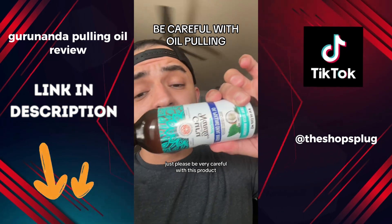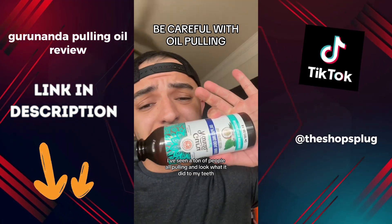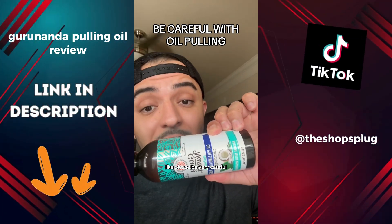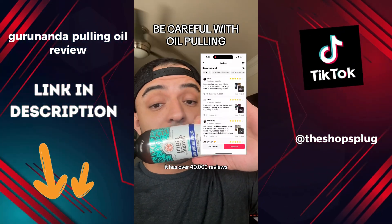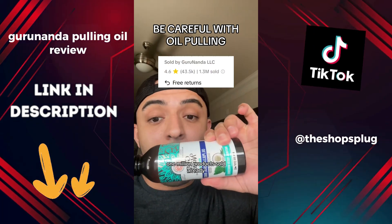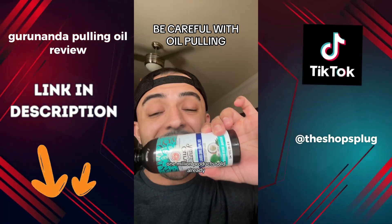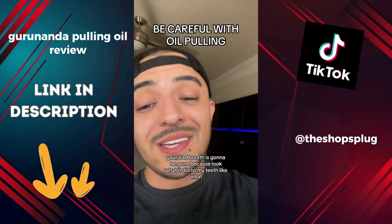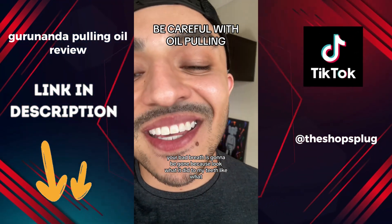Just please be very careful with this product. I've seen a ton of people oil pulling and look what it did to my teeth. I read all the reviews — it has over 40,000 reviews and one million products sold already. Look what it did to my teeth. A lot of stuff is going to come out of your mouth, your bad breath is going to be gone — because look what it did to my teeth.